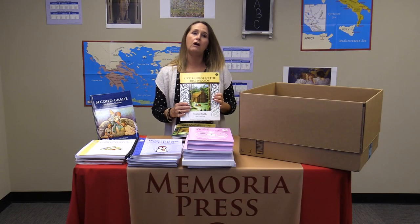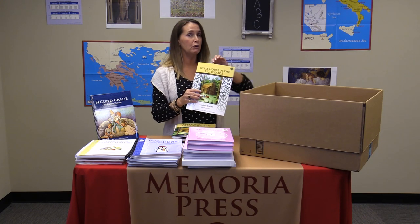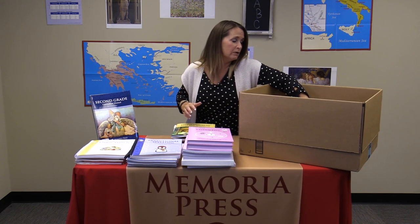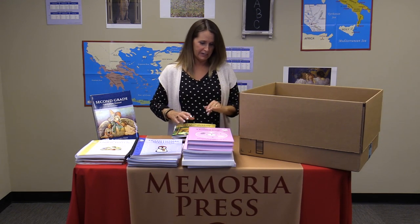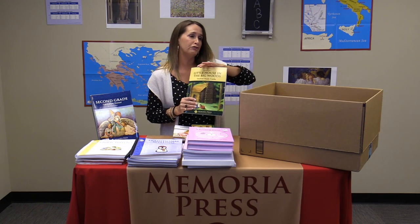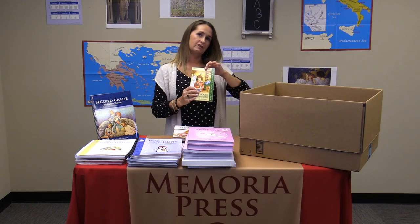The bulk of the year will be spent on Little House in the Big Woods, where we get to know all of those Laura Ingalls characters. It's kind of a review from first grade, where we were introduced to them around Christmas time. You'll have your teacher's guide with all the phonetic information, your student consumable, and your novel.